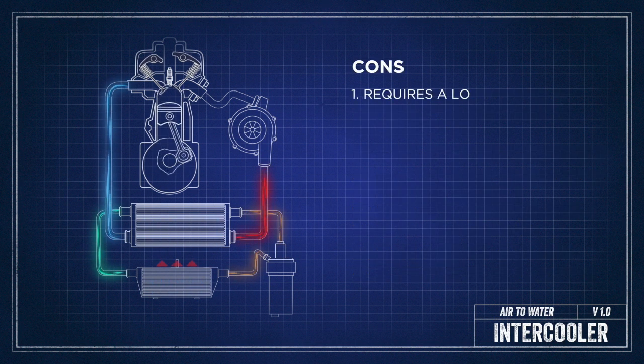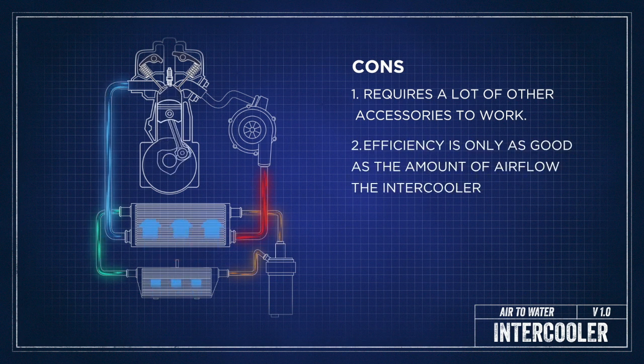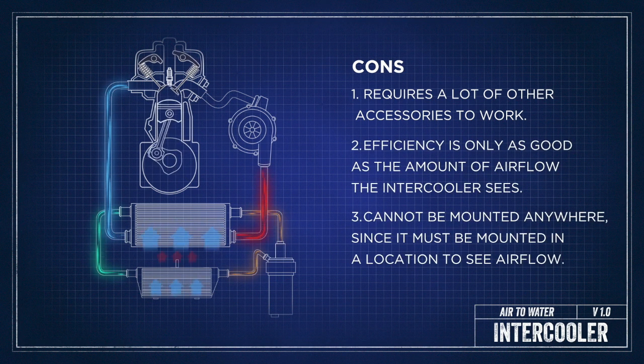The cons are that there are a lot more moving parts, so it's really complex, there are more points for failure, and it's more expensive. Also, because of where the intercooler is placed, it is more prone to heat soak, which basically negates the entire system.